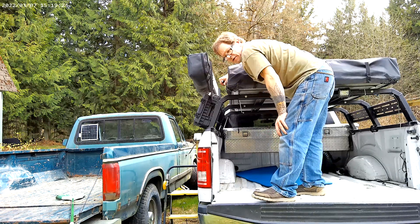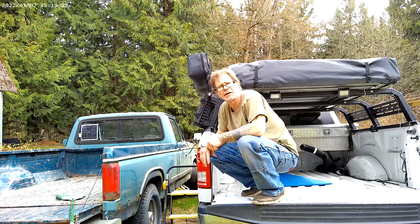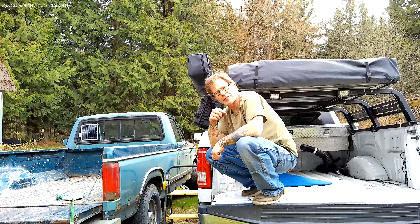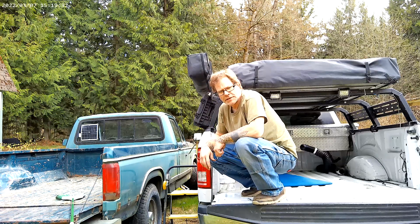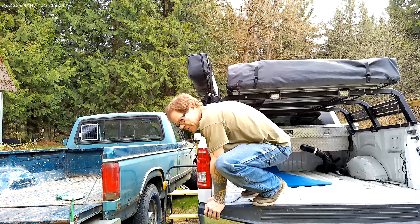So that's the install of the Overland Vehicle Systems Nomad 270 awning. Like and subscribe if you like this video. Stay tuned and I'll open it up on a future video. Thanks guys, talk to you later.